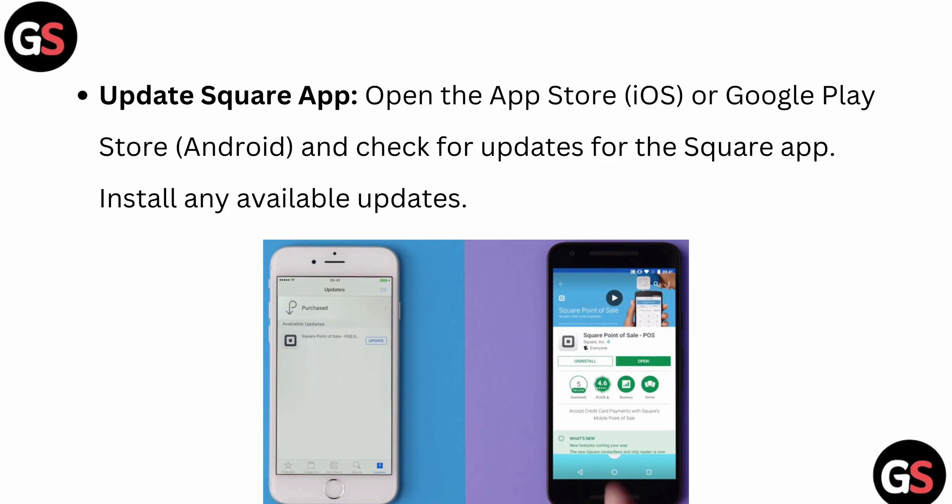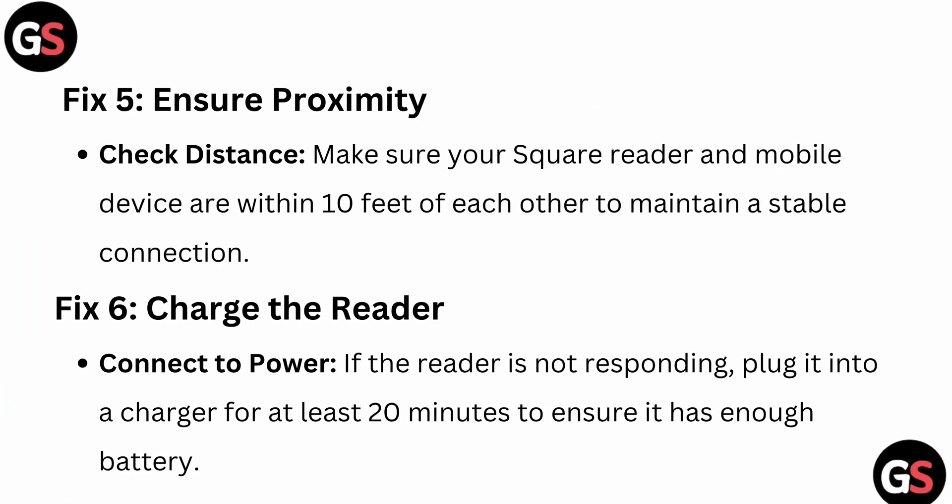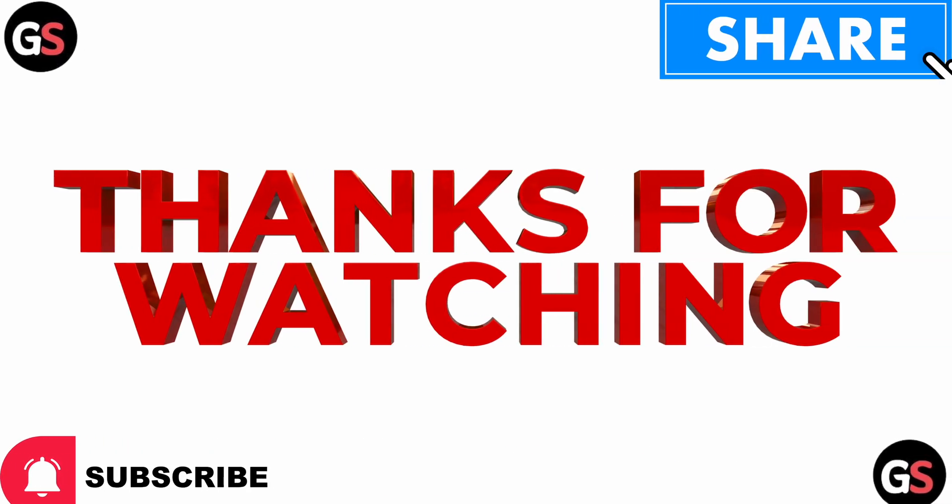The fifth fix is to ensure proximity. Make sure your Square Reader and mobile device are within 10 feet of each other to maintain a stable connection. Also, if the reader is not responding, plug it into a charger for at least 20 minutes to ensure it has enough battery. I hope this video helped you — thank you and have a nice day!